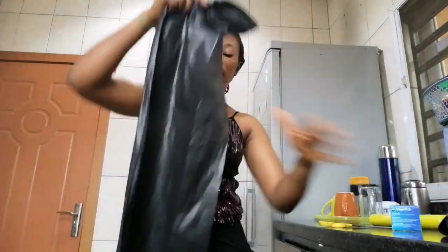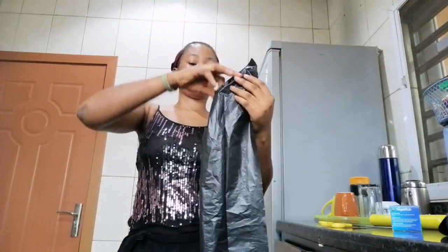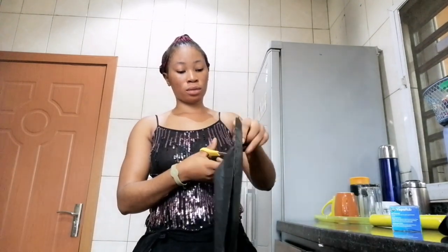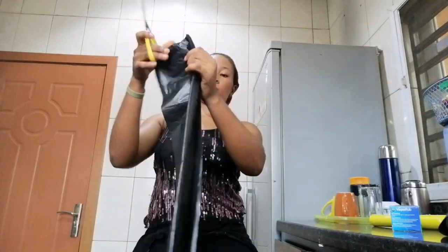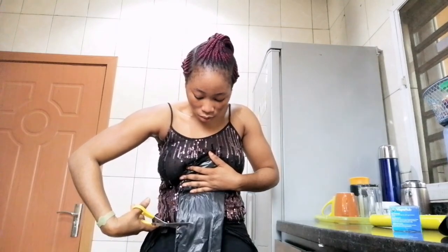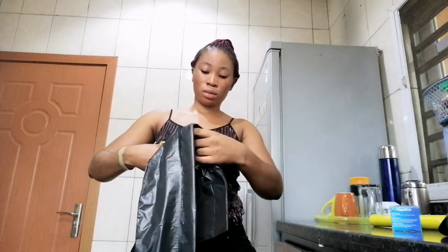In case you don't have a plastic wrap, you can make use of this trash pad here. If you have anything similar to this, you can actually make use of it. The main reason why I don't want to use the plastic wrap is because each time I use it, it tends to roll over. I just want something that will stick to my waist.